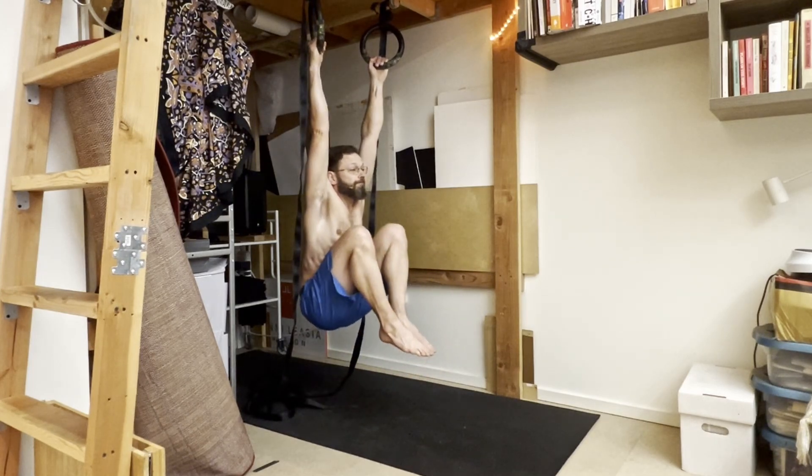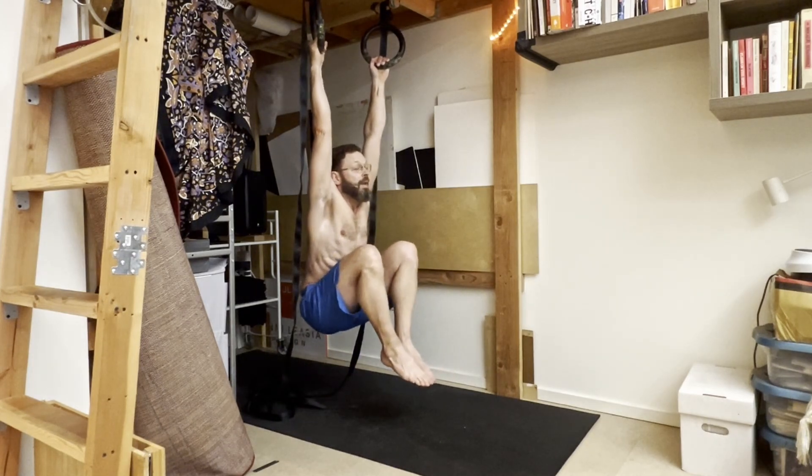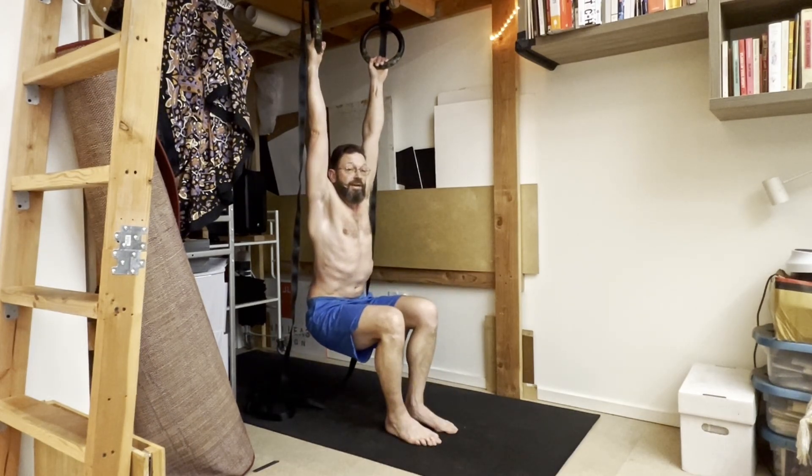If you want to do it with both legs, you can start from here — just keep the hang, then pull in, then set your feet down. Pull in and set the feet down.